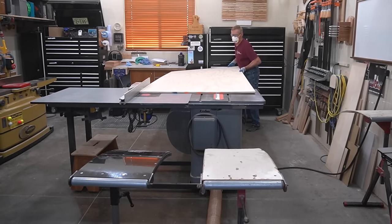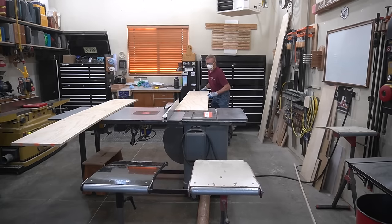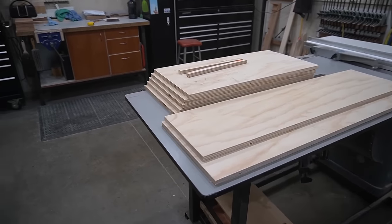This shelf project starts out like many others, where I use the assistance of my Grote tangent ramp outfeed roller stands to break a full sheet of three-quarter inch AC plywood first down into manageable pieces and then into the finished sizes needed for this particular shelf.